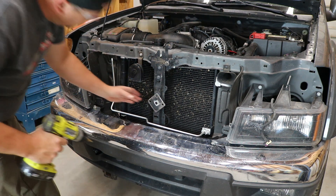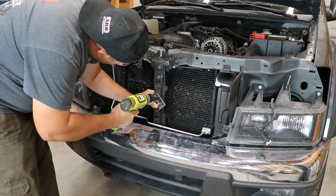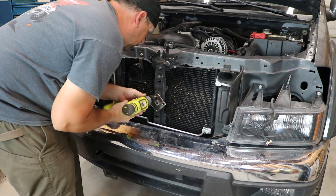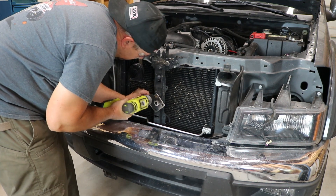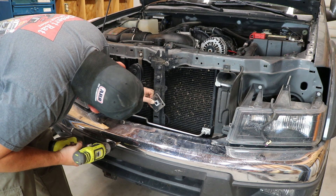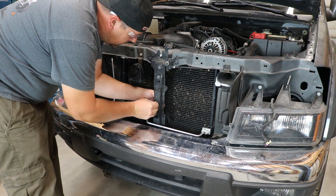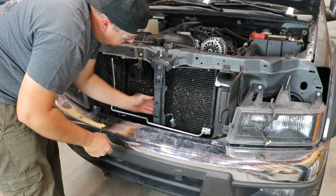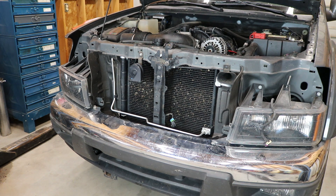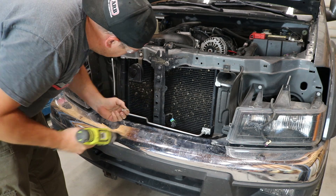I'm just using a Ryobi 18 volt cordless drill to do this. It's actually one of my favorite tools — it's such a good deal and it works great. I use this and the Ryobi impact driver all the time. If you're looking into one of these, they're great to have. I'm just using the bracket as a template to get the holes marked using the tip of the drill, that way I can drill all the way through without having to hold the bracket. First thing I've got to do is remove this temperature sensor and hang it out of the way so I don't mess up the harness with the drill bit. I just used a step bit that I bought at Harbor Freight — they work really well on sheet metal — and I just end up drilling into this bracket until my little bolts fit in there decently.